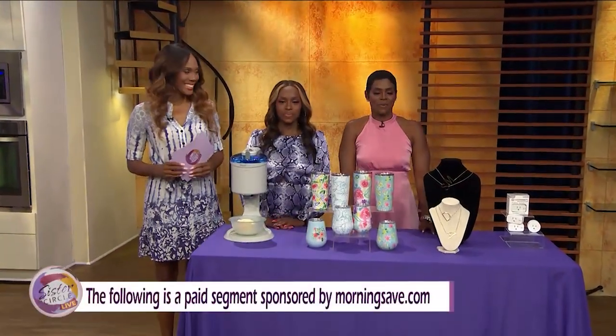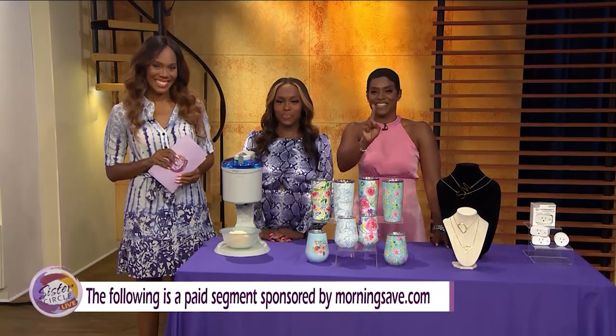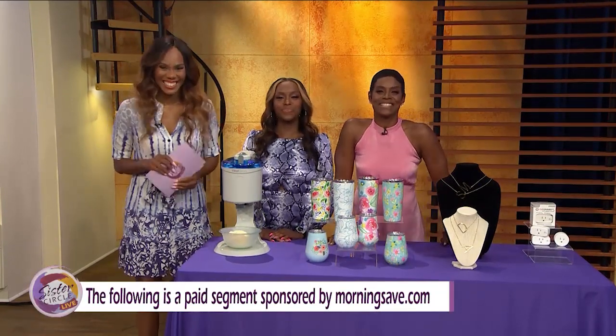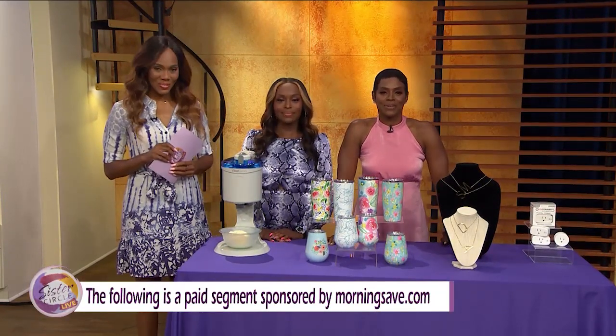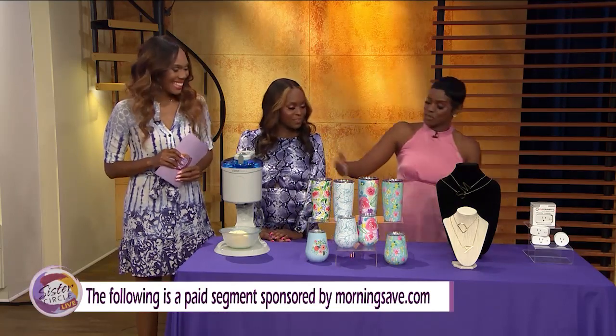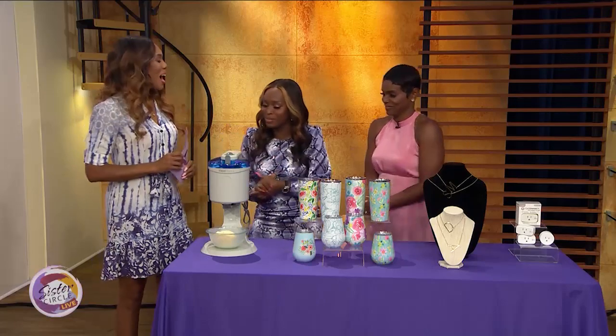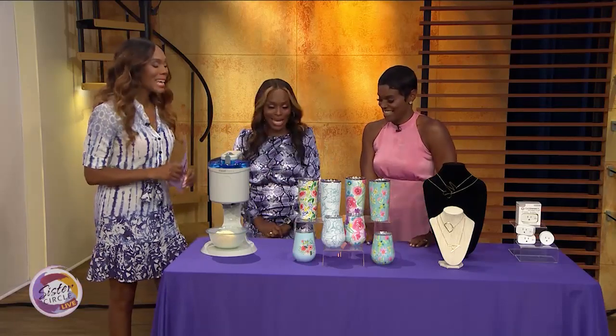Welcome back to Sister Circle Live. When the weather warms up, so do the savings. We have some hot new items that are going to help cool you down. Here to tell us all about these great deals is Summer Jackson TV, along with our good friends at MorningSave.com. Hello, Summer. Welcome to the show. Thank you so much.